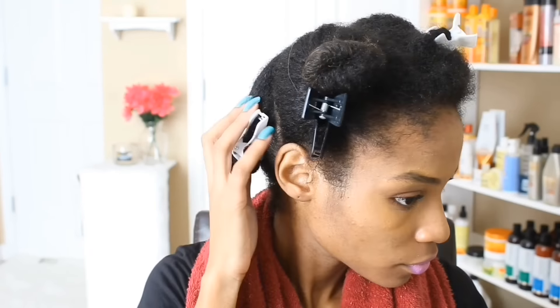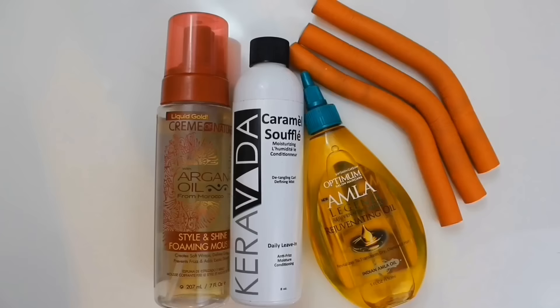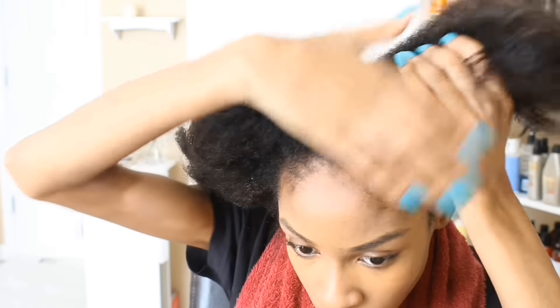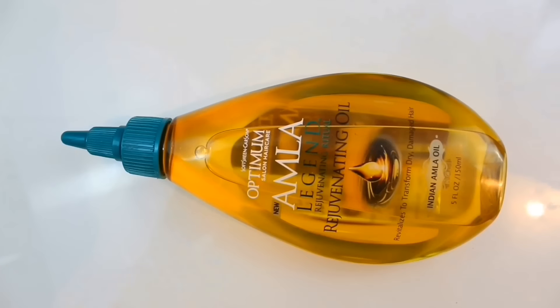I'm starting off on freshly washed hair and I went ahead and sectioned my hair into 4 separate sections. You're going to need 3 products today: a foaming mousse styler, a leave-in, and an oil of your choice.